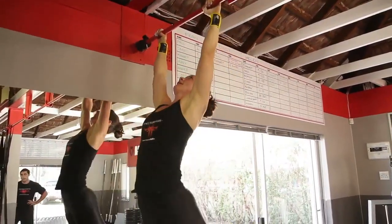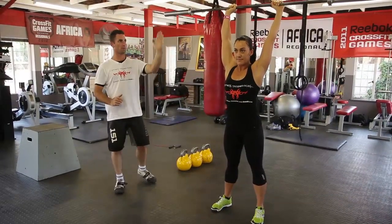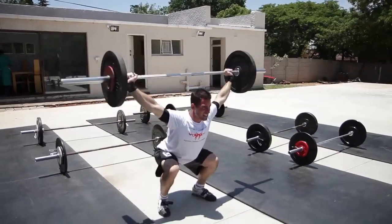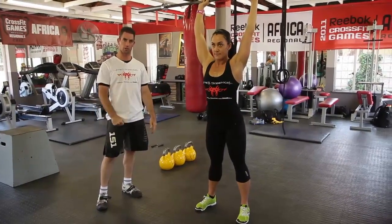Push press: we've got the dip, and then we shoot up out of the dip and explode into the strict press by moving on a straight path, ending up over the center of gravity, engaging the core, ribs locked down towards the hips, hamstrings, glutes, quads — all nice and tight.